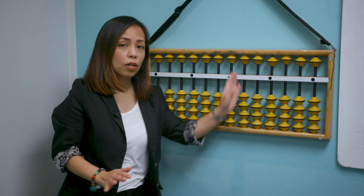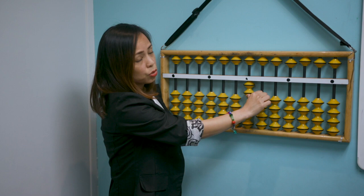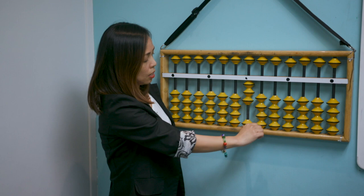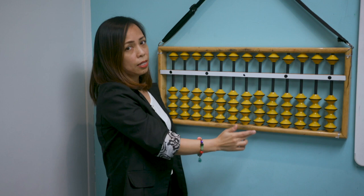I'm also going to teach you the proper finger movements of the abacus. Always use the thumb to move the beads at the bottom — add two, add one again, it will become three, add one again will become four. To take away the beads at the bottom, you will use your pointer finger.